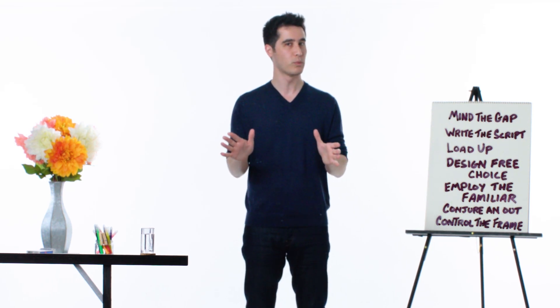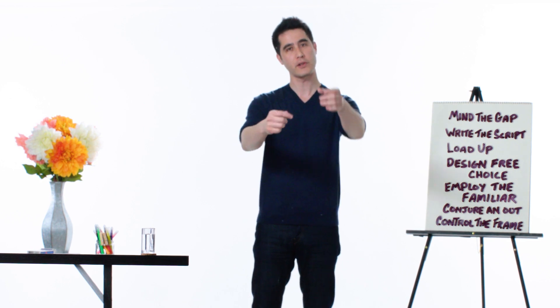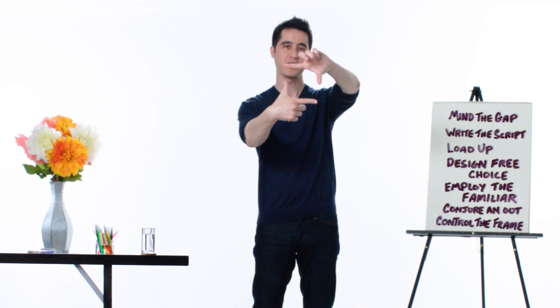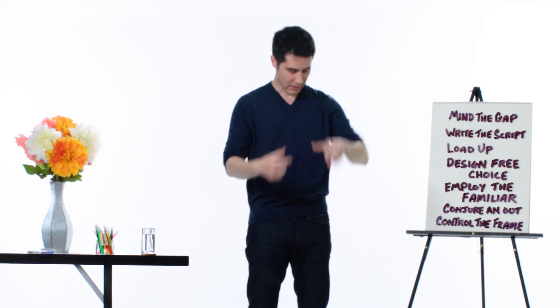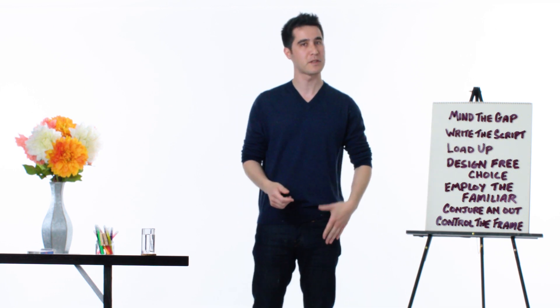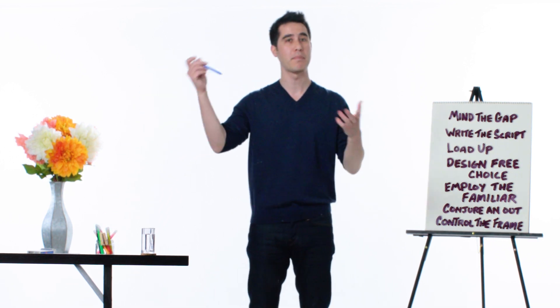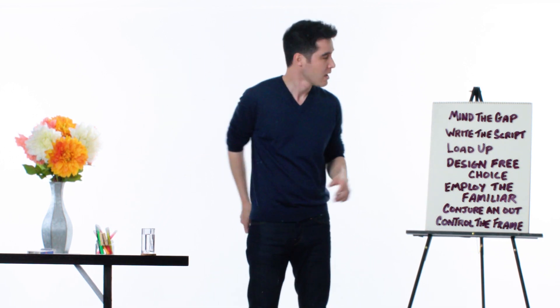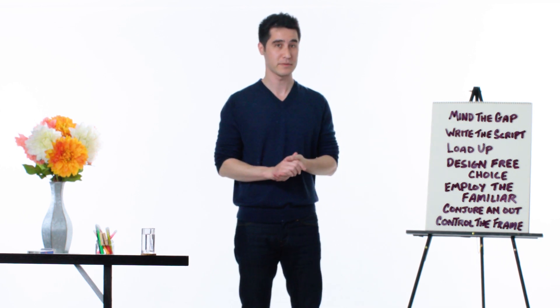And there's one more principle of illusion — a magician's best friend — misdirection. We call it control the frame. It's like a film director's frame: this is the center of your attention, and we can move the frame. Like if I wanted to steal something out of my left pocket, I might move the frame over here as I pick up a pen out of the cup. These are the seven principles of illusion and you can try to use them in your own life.